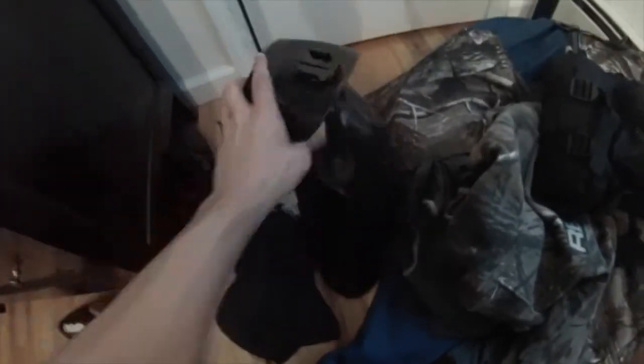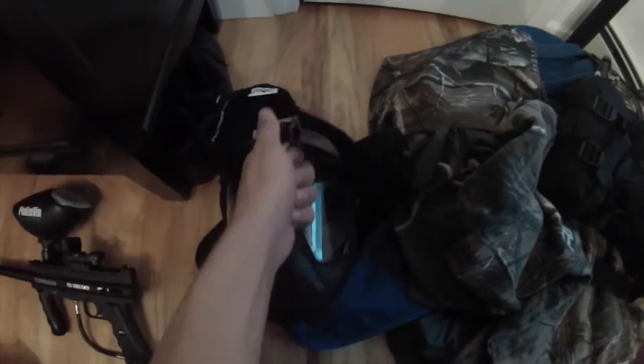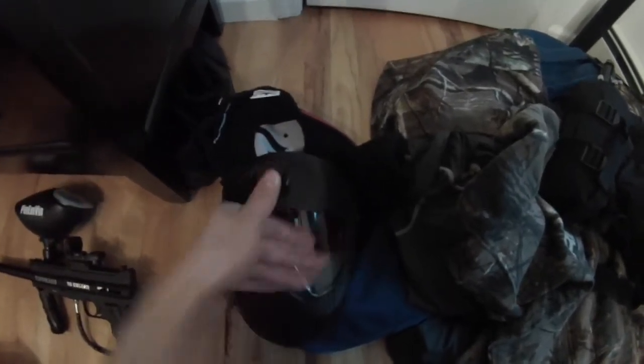First I always bring my mask. I have my GoPro mount attached to that and I do have a video of me explaining how I got this on here, so you can watch that somewhere over here or the link in the description.